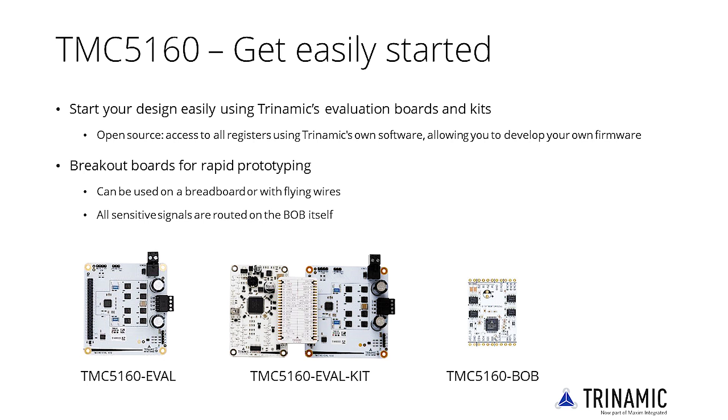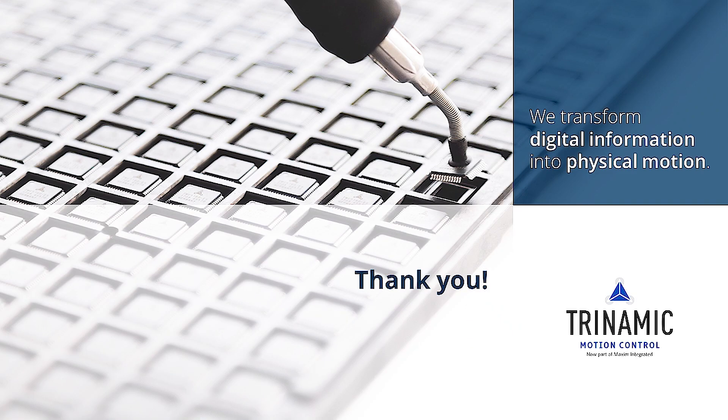Moreover, the breakout boards are open source, meaning you can copy the design and tweak it to your own specific needs. Thank you for watching this Getting Started product training module. Further links and information can be found in the video description.